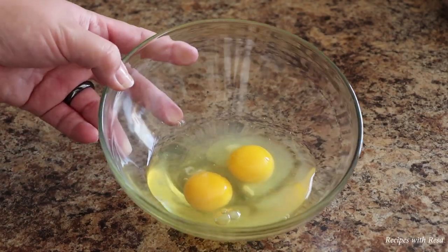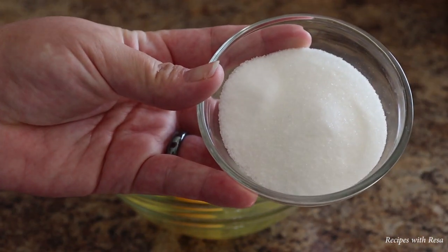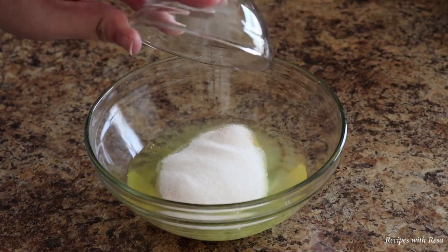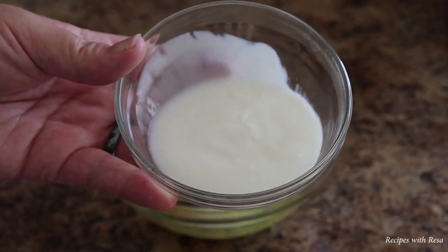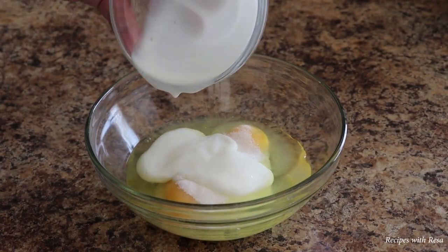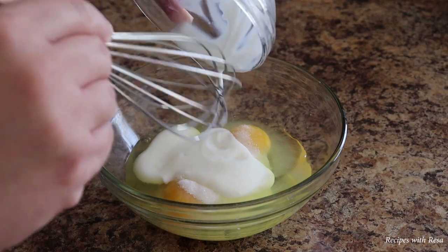To get started, in a bowl you should have three eggs. This is four tablespoons of sugar — you could use white, brown, Splenda, or substitute honey. This is one-fourth cup of what should be milk, and there is also one-eighth teaspoon of salt in this mixture as well.